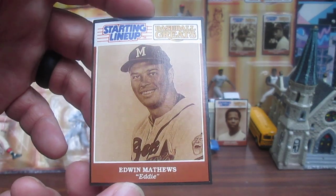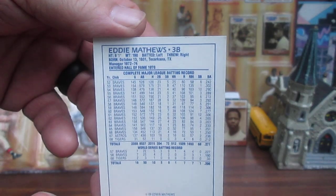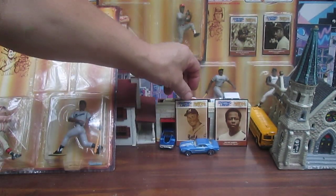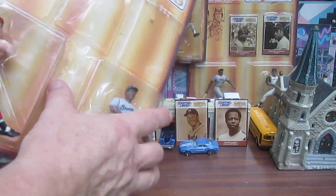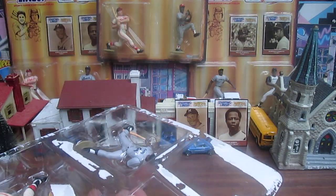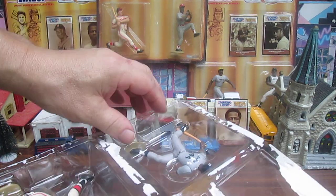Edwin Matthews — they called him Eddie, Eddie Matthews. I recall a Cooperstown figure of him by Kenner. Let's get the figures out and see how cool they are.